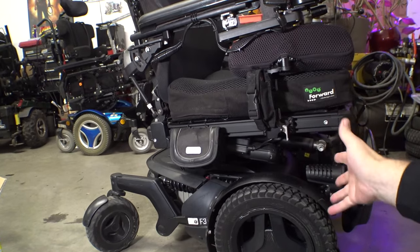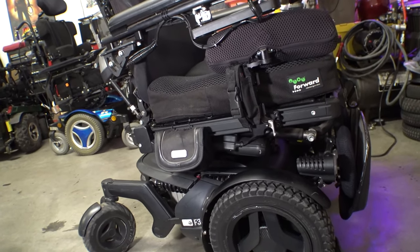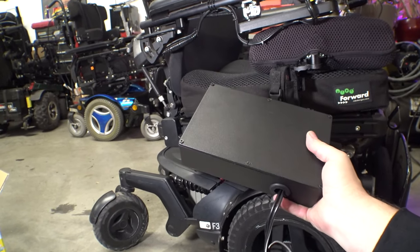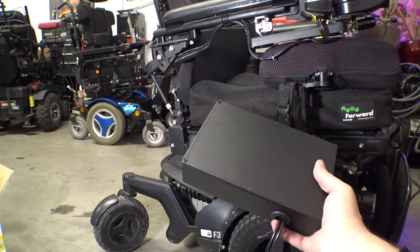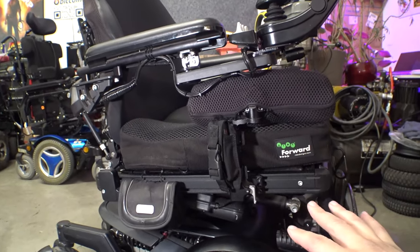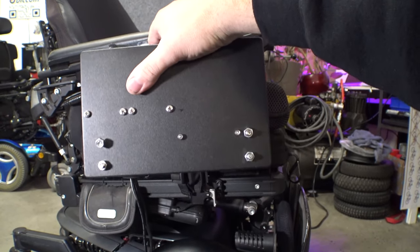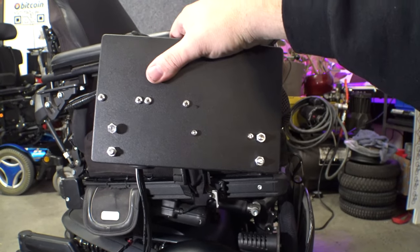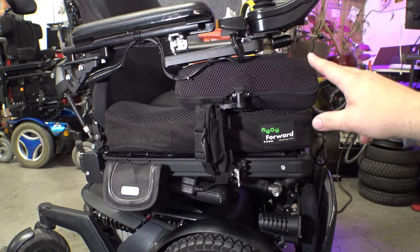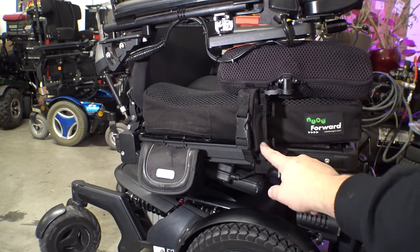Okay, here we have my F3 — this is my daily. I cleaned this thing about eight hours ago but it's already got a bunch of dust and dirt on it. What we're going to do is mount this control box. I'll open this up in a second and show you what's inside — it's a power converter, a USB charger, has some outputs and other things. I was looking around the chair trying to figure out a good spot to mount this, because it's designed with four screws on the bottom corners that are spaced to attach to a Permobil rail.